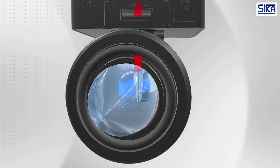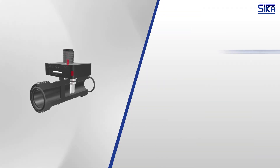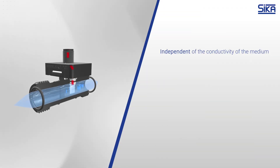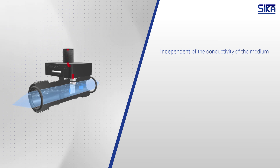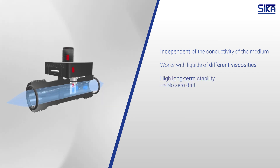In contrast to the magnetic inductive measuring principle, the vortex measuring principle is independent of the medium's conductivity. It also works with liquids of various viscosities. At the same time, the vortex measuring principle guarantees high long-term stability without zero drift.